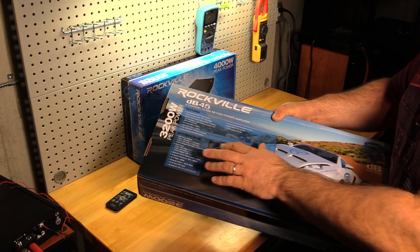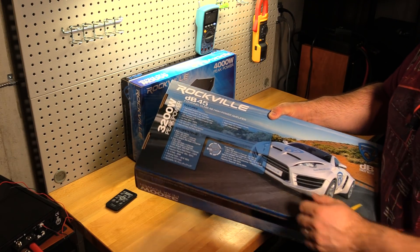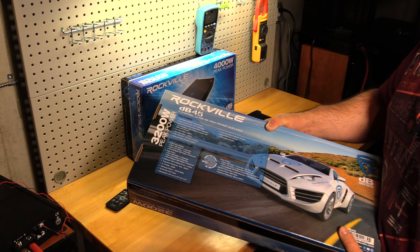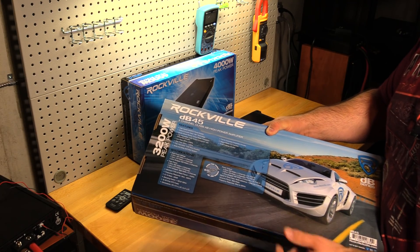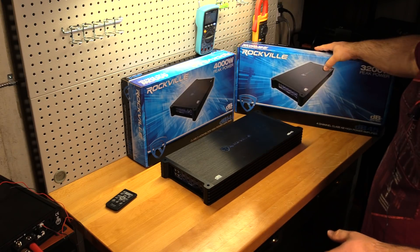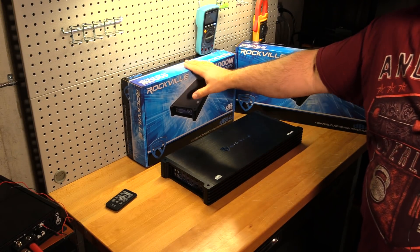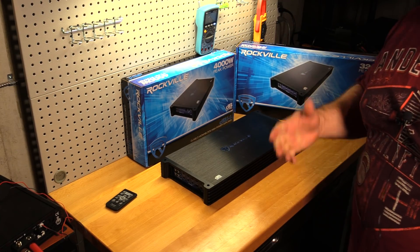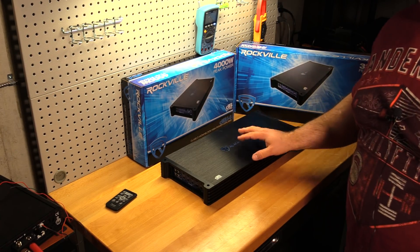They're not lying with the CEA numbers on the back of the box. I wish they didn't include the inflated peak and fake RMS numbers, but the CEA numbers are legit. Just like we found on the DB14, the same holds true for the DB45. Hell of a value. Very nice job, Rockville.